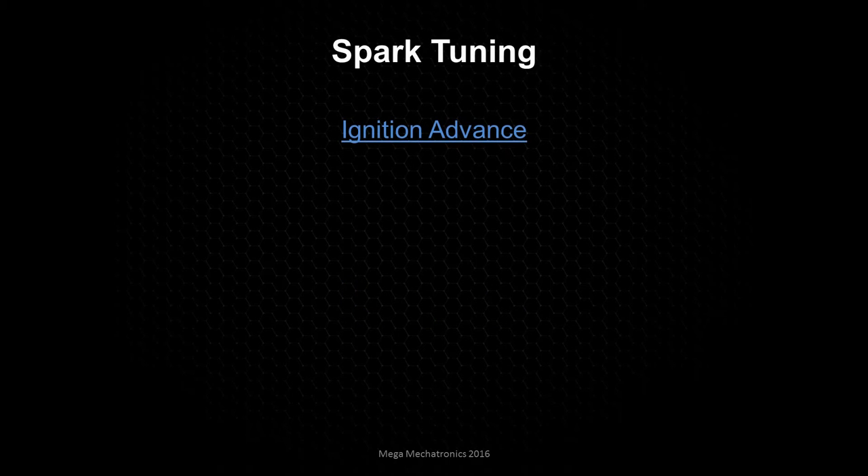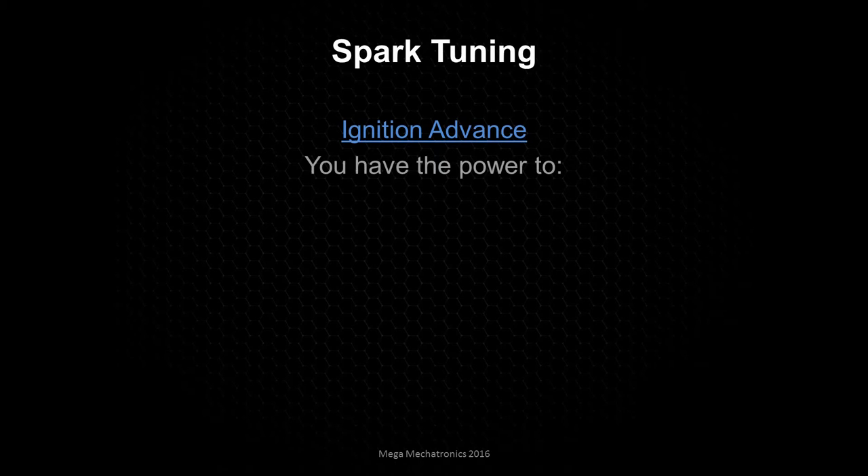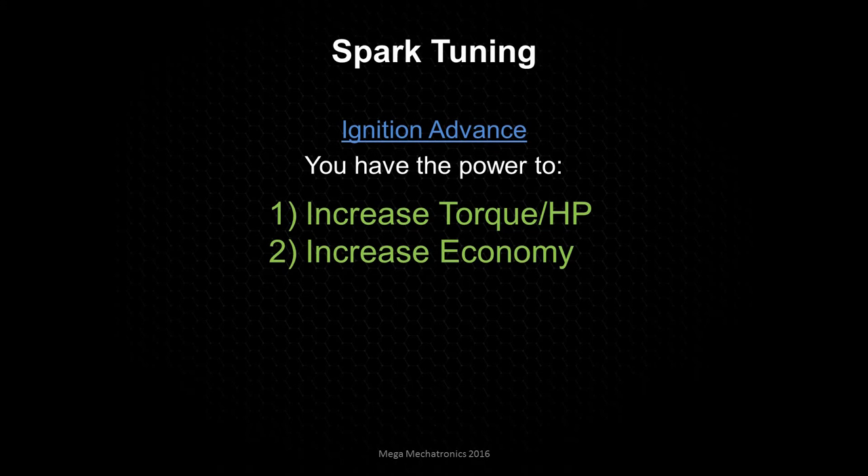We're going to be looking at spark tuning — when we're talking about spark tuning, we really mean ignition advance. We have the power to increase our torque and horsepower given different changes to your engine, like using higher octane fuel or making modifications. If you put a turbocharger on it, you're going to need to optimize the spark tables, because you're just going to be leaving power on the table. We can also increase fuel economy. And we also have the power to destroy your engine.